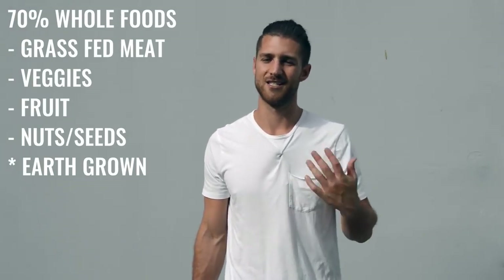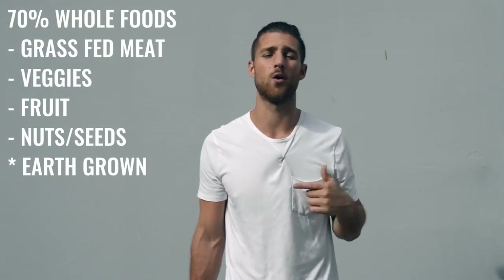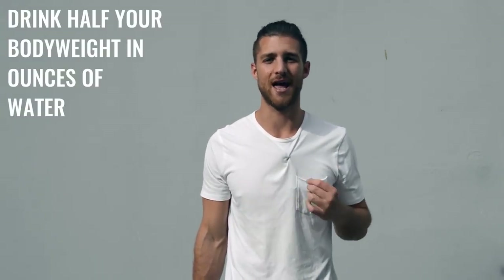Regarding what food you eat, this doesn't matter what regimen you're doing — try to eat 70% whole foods. That's foods that come from the earth or animals, like grass fed beef, chicken, things of that sort. We have our grass fed protein linked down in the description for you guys. We also want you to really focus on water intake — if you're training a lot, we want you drinking half your body weight in ounces of water every single day.